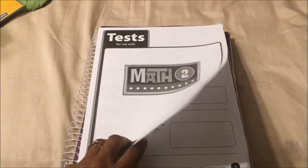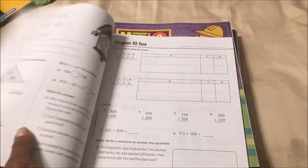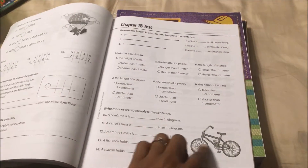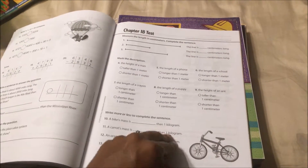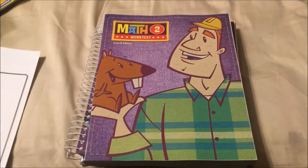Right here we have the tests — these are all of the tests that come with BJU Math 2. I do notice it doesn't have a lot of color to it like Abeka does. Abeka has pictures and they're all colored, whereas this looks like it's mostly black and white for the tests.